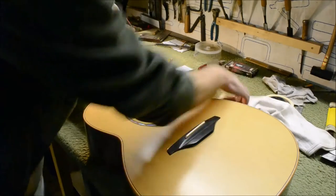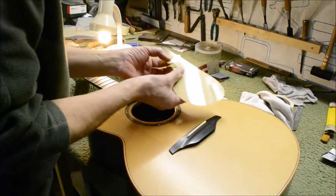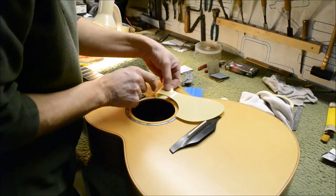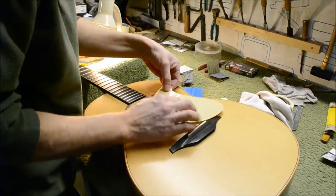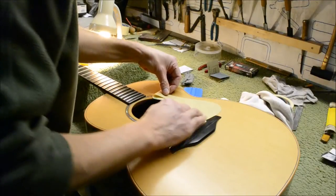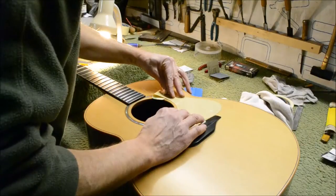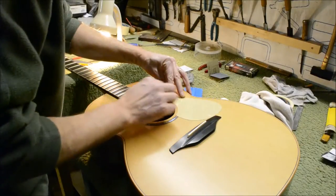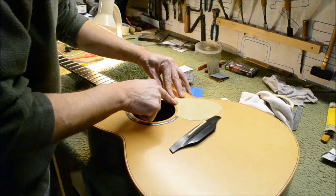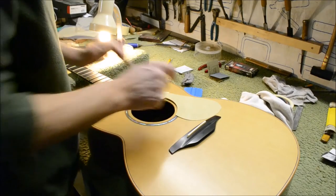Make sure the area is clean — no little chips, grease, or anything like that underneath. Make sure you keep the part where you've taken the backing off away from the guitar; don't press it down. Set the pickguard in position, making sure it's not sitting on top of the bridge or going to hit the fingerboard.